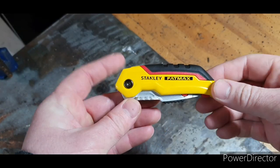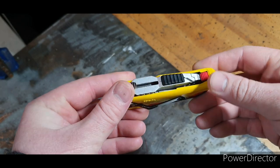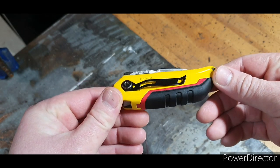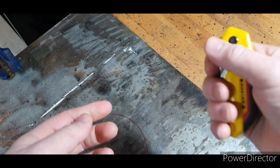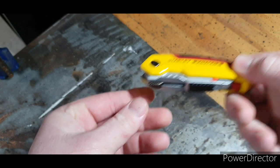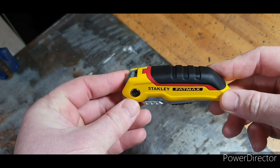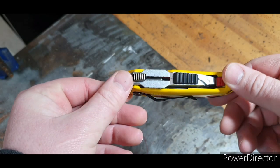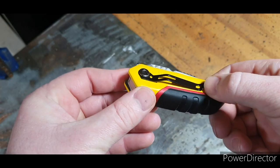So as you can see, this is the Stanley Fat Max. It's a nice compact size, feels nice to hold. It's a safe knife to have — as you can see, you can quite easily put this in your pocket, or it has got a belt clip.